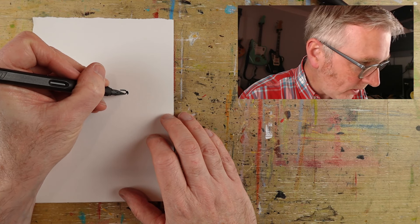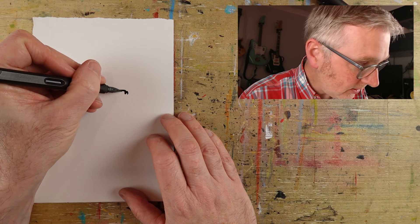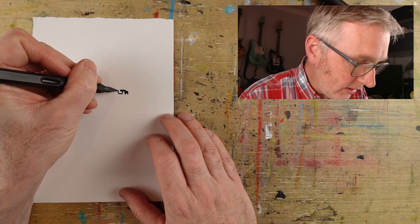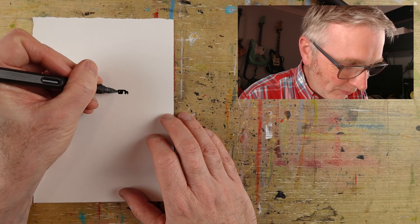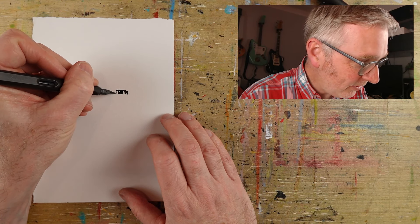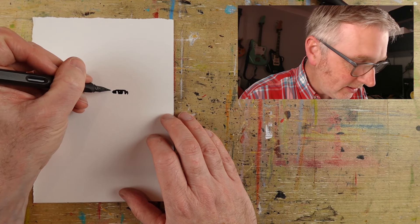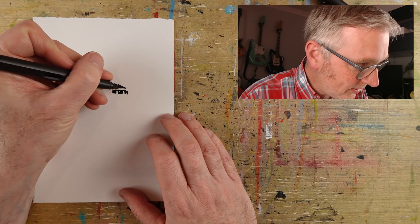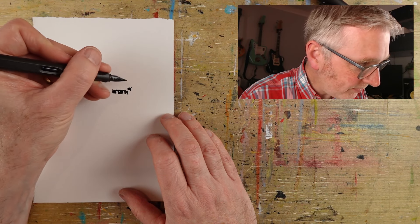So, an old friend of mine, Wayne, he's been drawing some of his favourite TV show characters. They're basically my favourites as well. We did grow up together, what can you expect? Very pleasingly, I think he's been inspired to do this because of these videos, so that's good. I like that. Lovely fellow, Wayne.